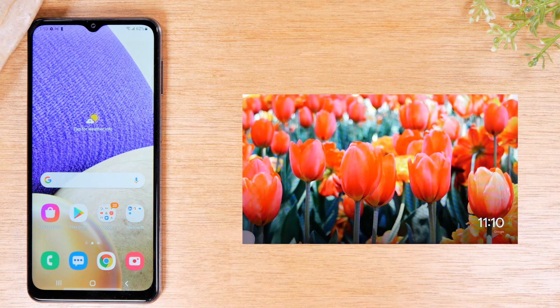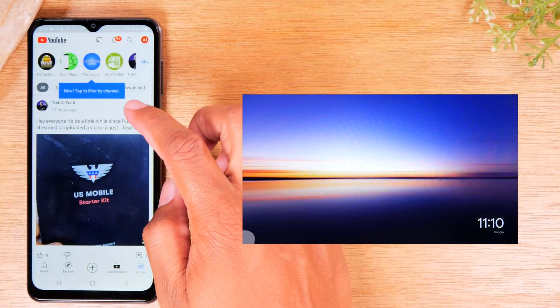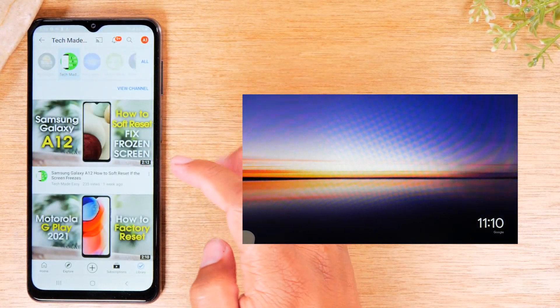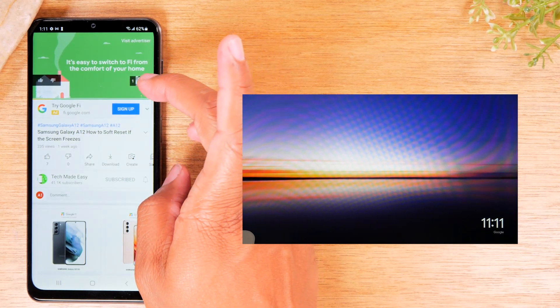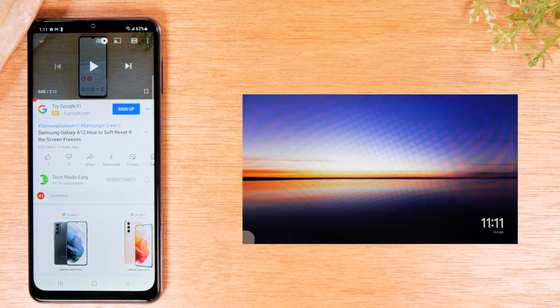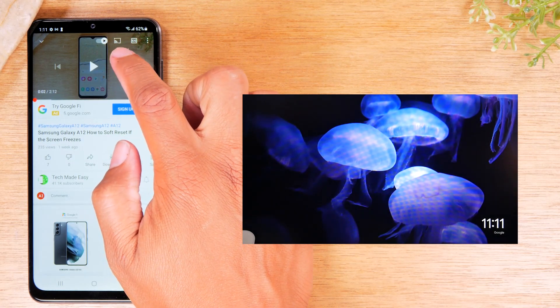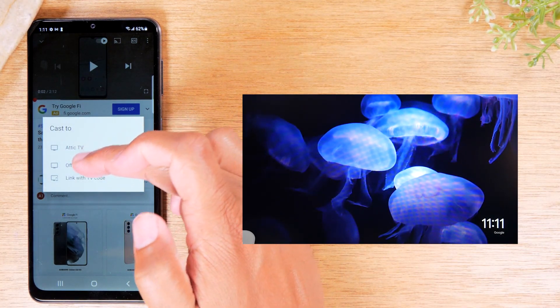Those are the two different ways to mirror your entire screen to the TV. Now the second method I want to show is how to just send a video from your phone to the TV. We're going to go to YouTube and open a video. What you'll need to do is go to the top of the video and tap on the cast icon. You'll then see your different devices — Attic TV is my Chromecast and Office is my Roku.